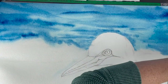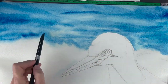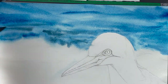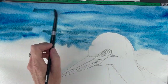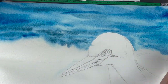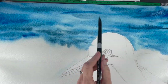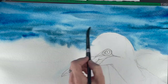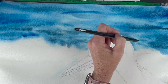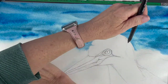You can see how I'm dropping in color around the bird's head and adding some waves, bringing in a little bit of indigo to darken up the waves. The brush I'm using now is a round 12, the velvet touch series, which I really like.